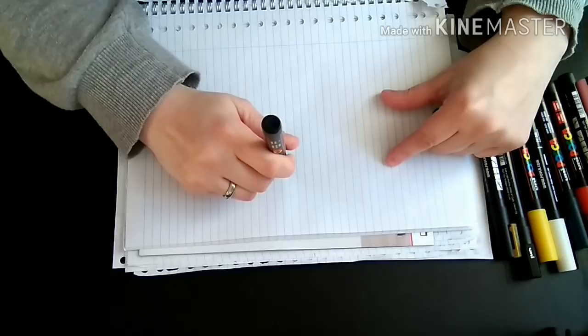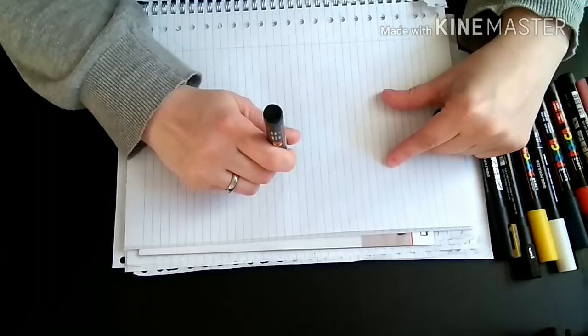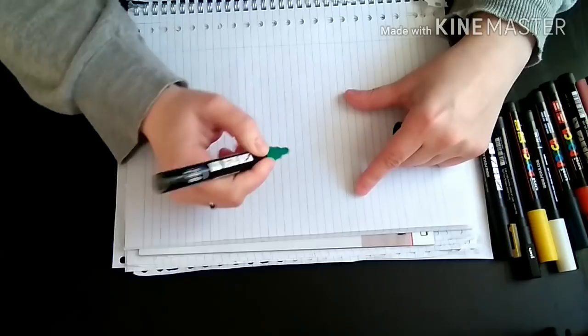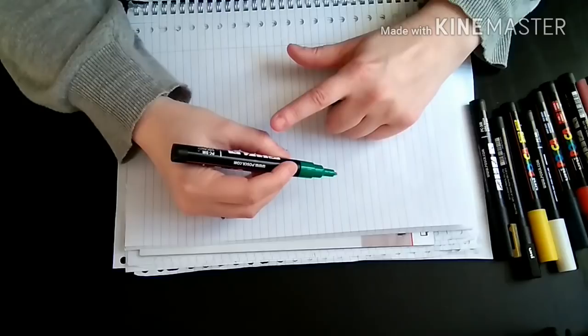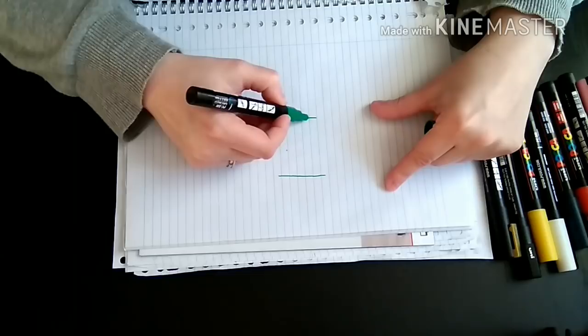Okay, so here we have the green pen. Shake it. There is a little ball inside, and now I will push it down carefully for a few seconds at a time. Two. Three. You can already see the paint coming now, so I'm going to do it once more. And here we go — it's filled with green color. This is a bullet-shaped tip in 3M, so that's the size of the tip.